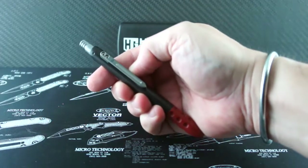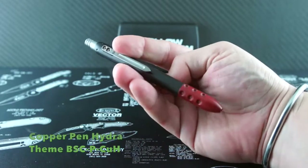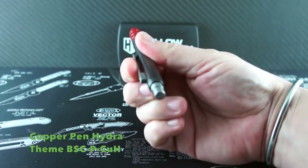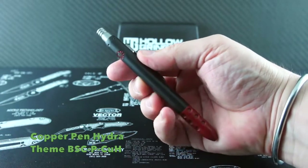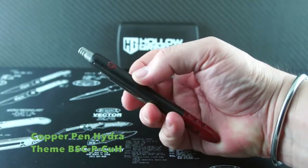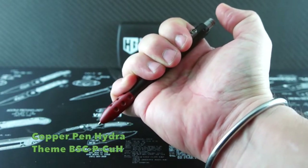This tactical pen from Blackside is as solid as they make them, while still retaining a non-threatening look with stylish accents. This version features an all-titanium design with a blackened body and dark copper look on the tip. You'll get full functionality out of this, whether writing a check or checking your opponent.